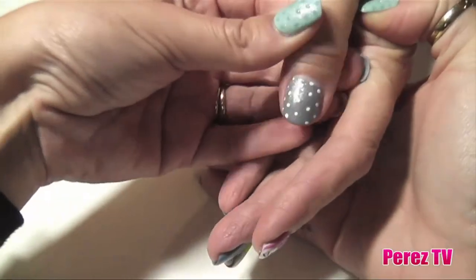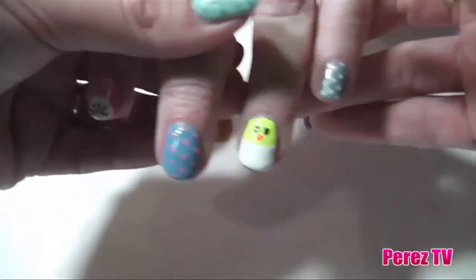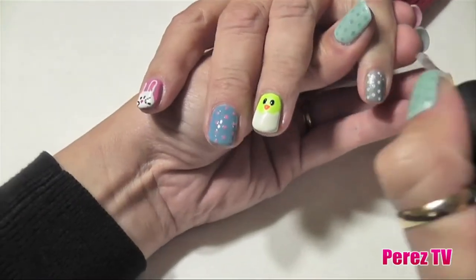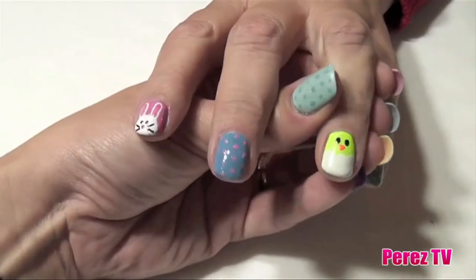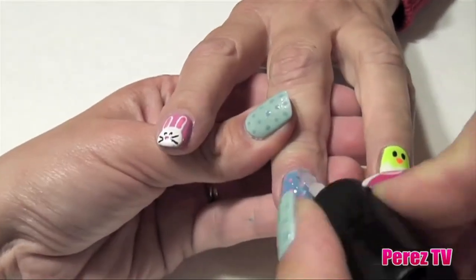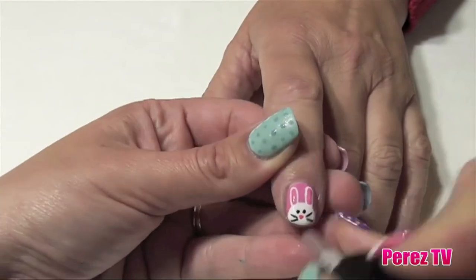Now you've gone and done all your art, and the best thing you can do right now is make sure that you protect it using a good top coat. My favorite is the LaMoss top coat. You want to apply a really good liberal coat of this top coat and allow it to dry — it should be solid dry in about 12 minutes — and give your Easter nails a good chance at lasting all the way through Easter.